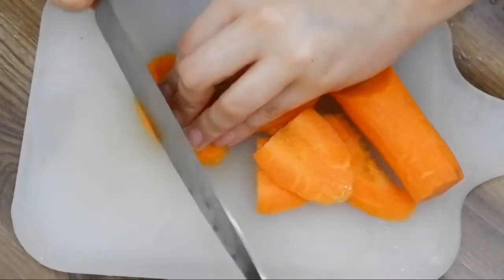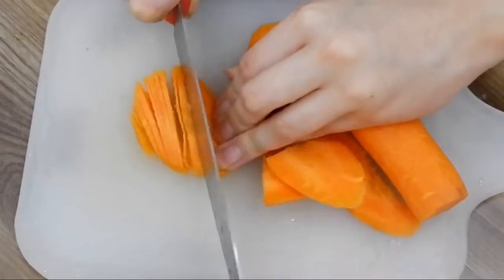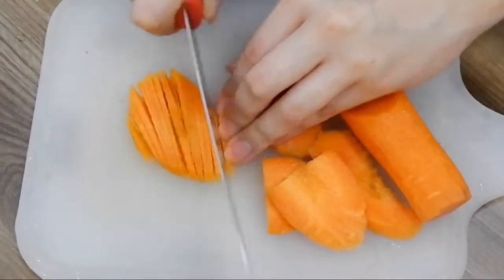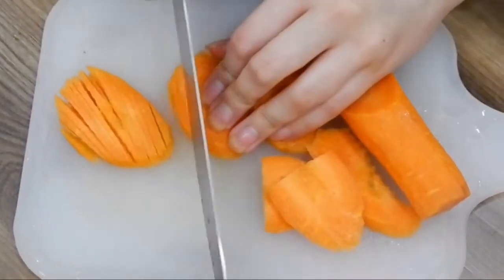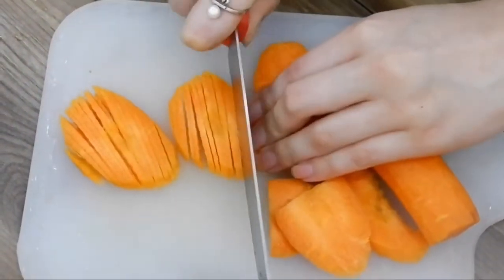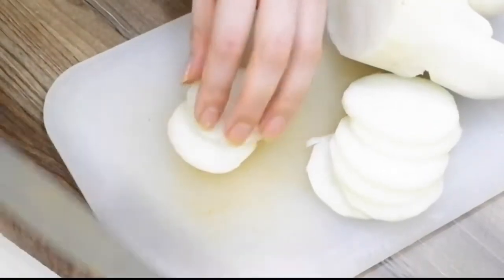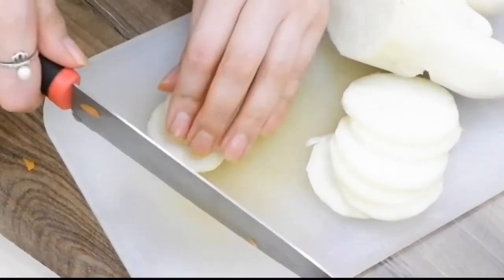Cut your carrots into julienne cut. Same goes for your radish — cut it into julienne as well.